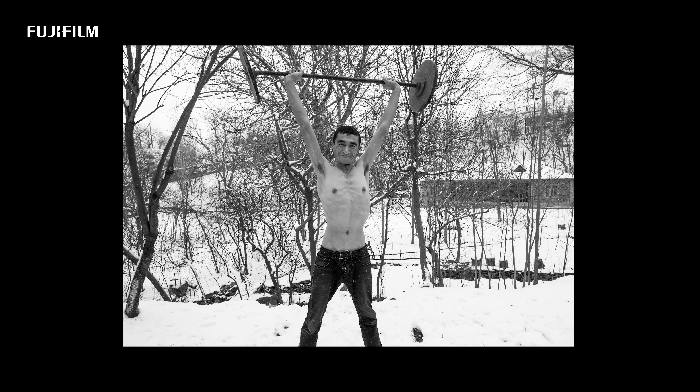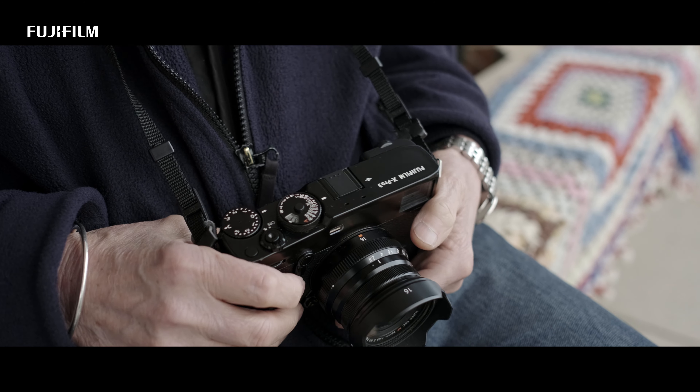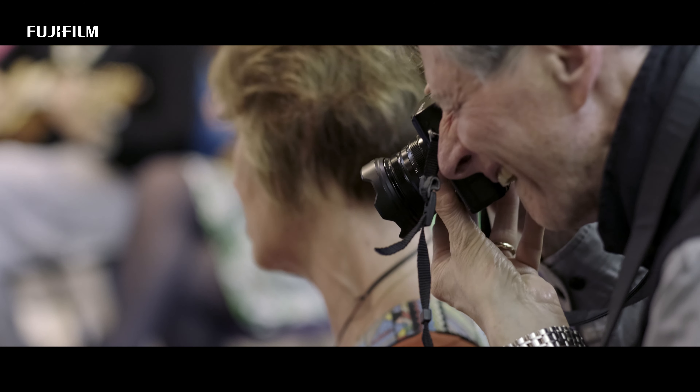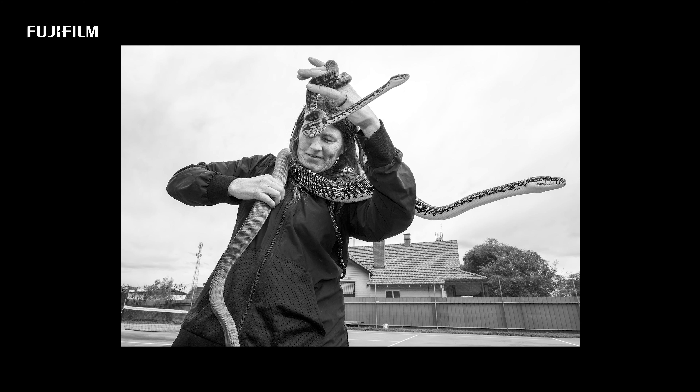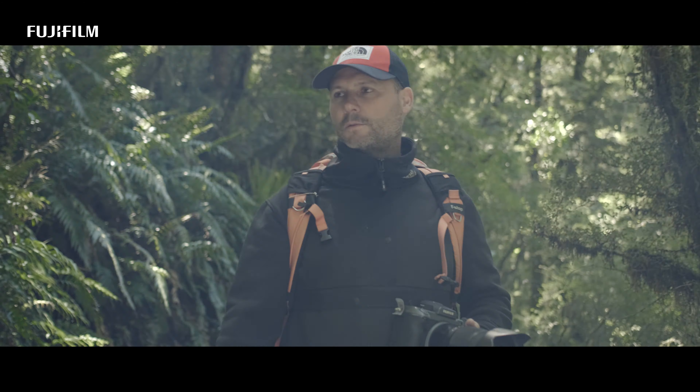Not only that, I'm unobtrusive. So I'm getting pictures that I normally wouldn't get if I was obviously a photographer — you know, 'What are you doing? Why are you here? What's this about?' Whereas I'm just quietly working away with this camera that's working really well for me.